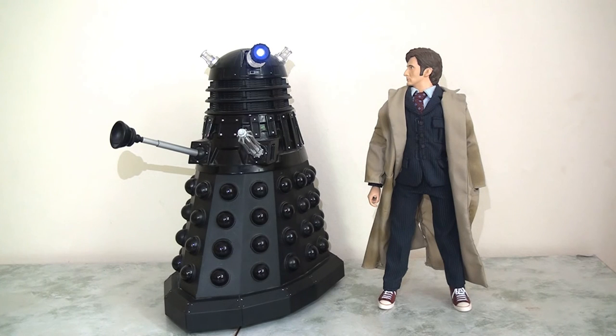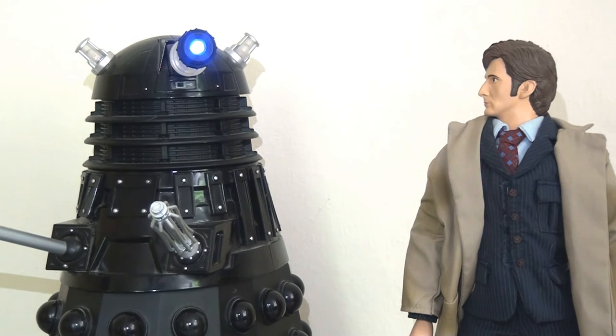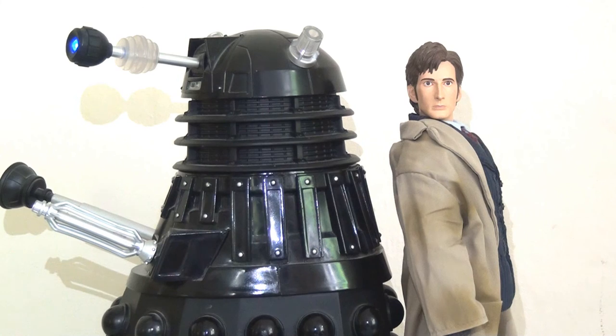The main reason this Dalek doesn't really technically fit in with the 12-inch line is because it's not really in scale with the other figures in the collection, which is a real shame. If we put the Dalek next to the 10th Doctor, we can see that Dalek Sek just towers above him — he's not only taller but also broader, and obviously just a different scale. It's a real shame, because if he'd just been fractionally smaller, it would have been absolutely fantastic to have an in-scale remote control Dalek to go along with this 12-inch line. But sadly, it's just ever so slightly too big.